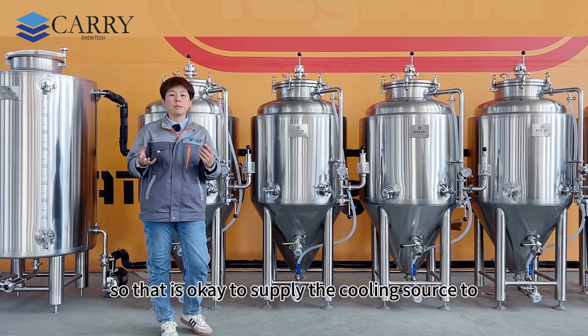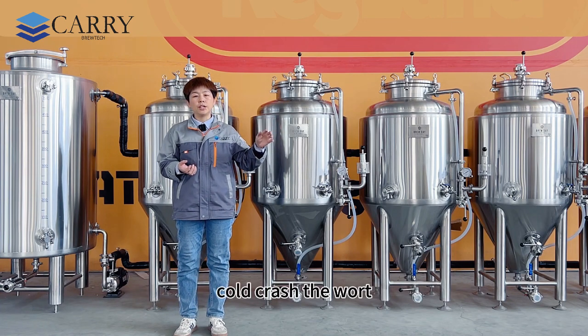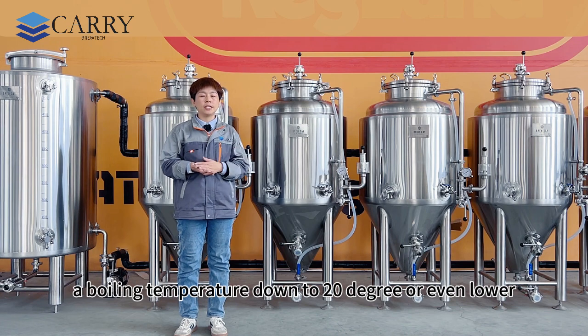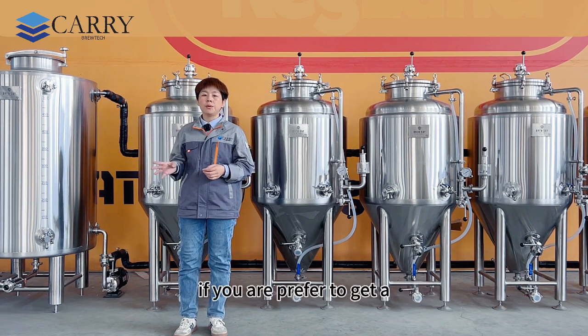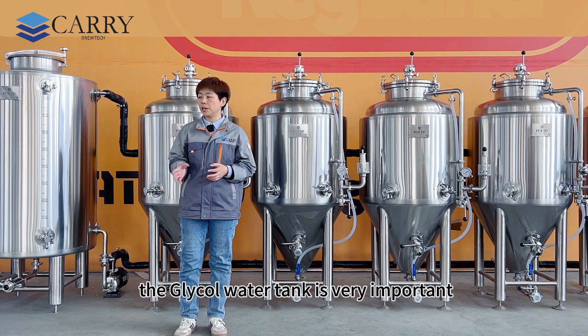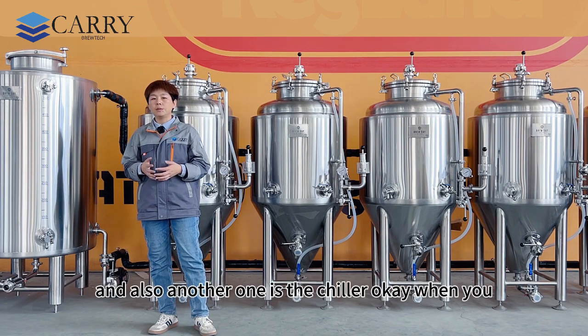That is the key to supply the cooling source to knock down and cold crash the wort from boiling temperature down to 20 degrees or even lower. This tank is very important if you prefer to get a high efficiency brew day. The glycol water tank is very important, and so is the chiller.